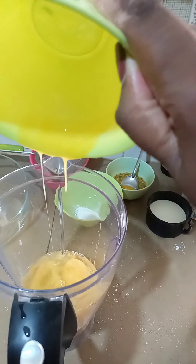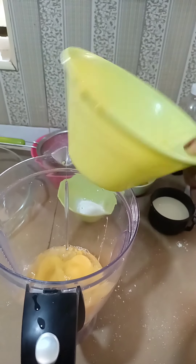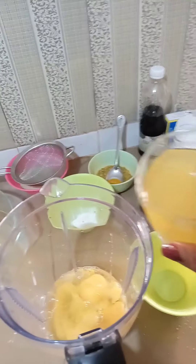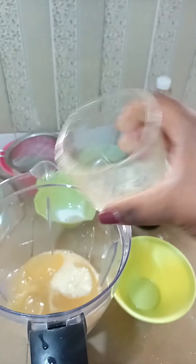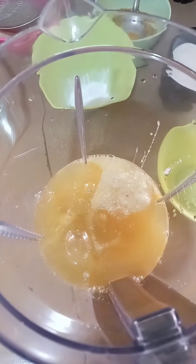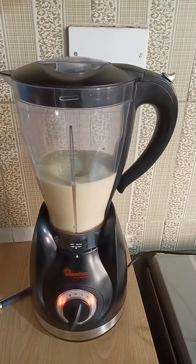First, I'm going to start by blending sugar, eggs, and oil in a blender. This is the mixture of the three items that I'm going to use.